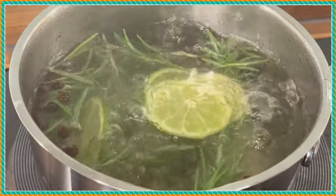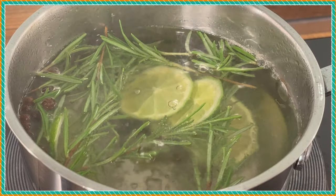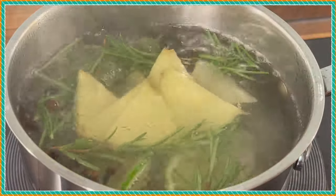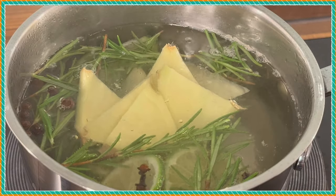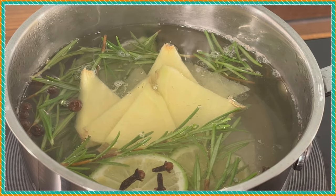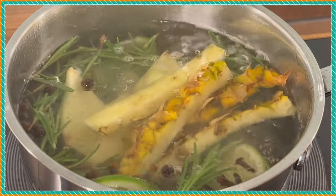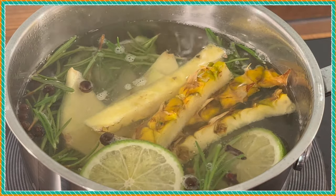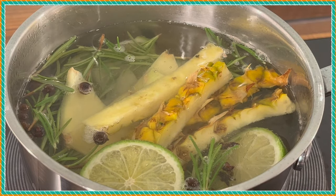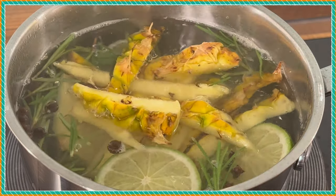I'm going to put some lime inside of it — a beautiful one. Some fresh ginger, look at that. That's the pineapple peel. Let's go.